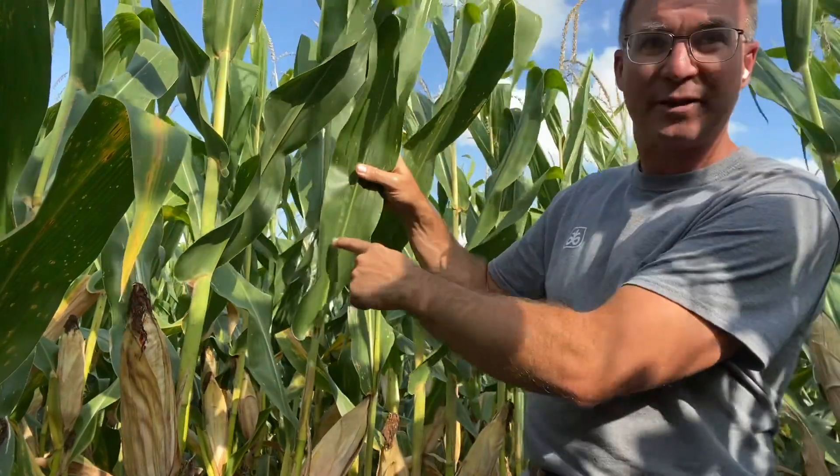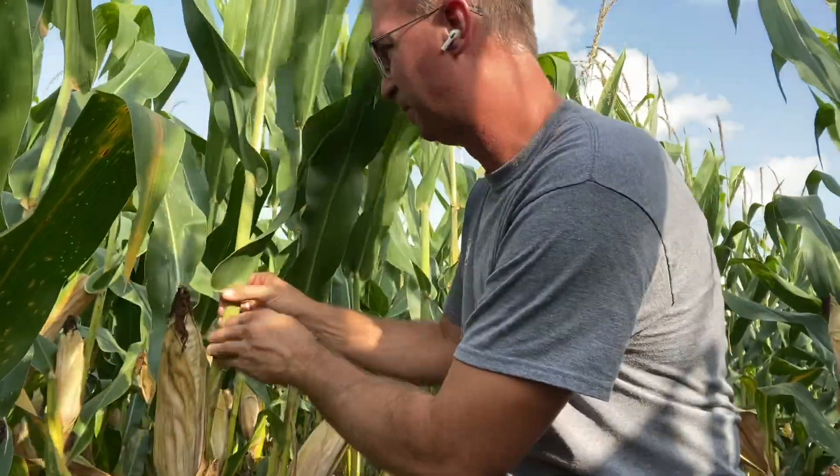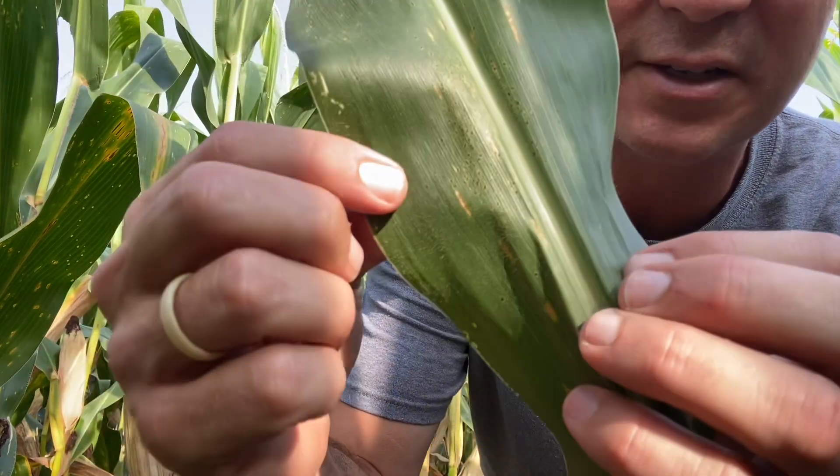One more thing while I've got you in the field here. This field is pretty fungicide-treated. It's got a brown silk, kind of a late blister to milk stage. It has done an excellent job of holding off the disease. You can see in here a few specks of gray leaf spot here and there. You see those black specks right there? That is tar spot.